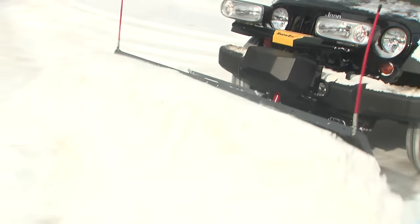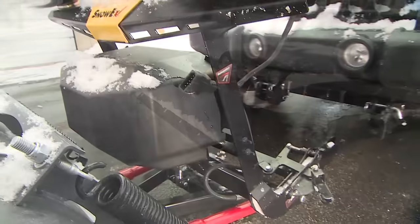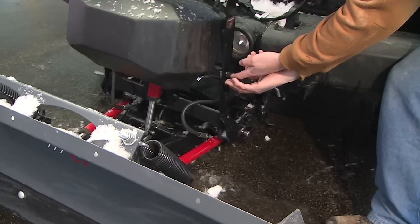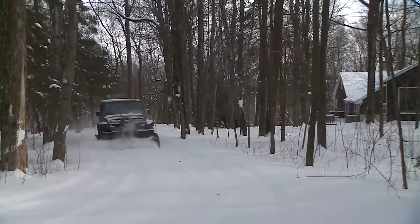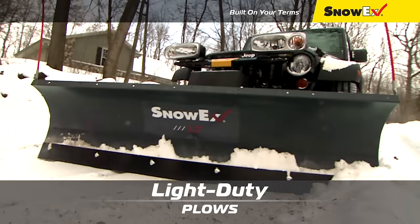Snowex's responsive direct lift system lets you stack like the big plows, quickly and easily piling the snow where you want it. And with the easy on and off automatic attachment system, you only have to have a plow on your truck when you really need it. Put your truck to work and take control of winter with the Snowex 6800LT and 7200LT personal plows. Snowex — built on your terms.